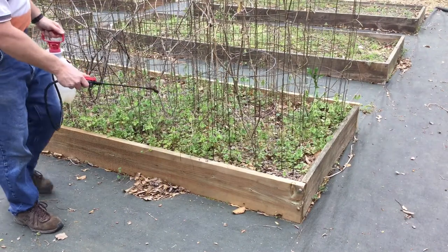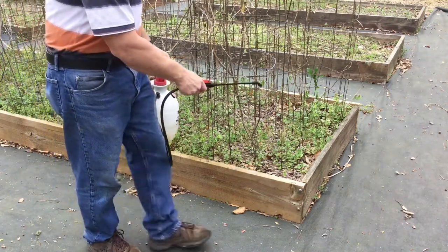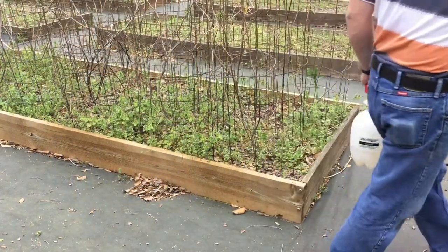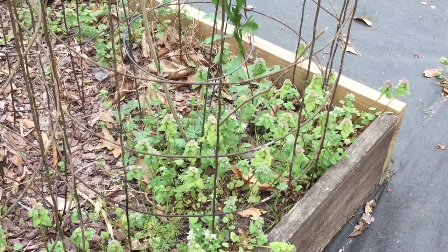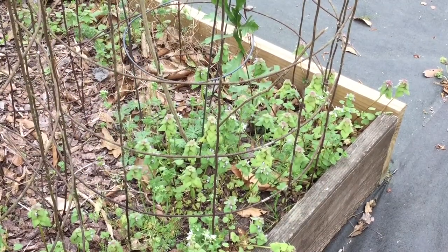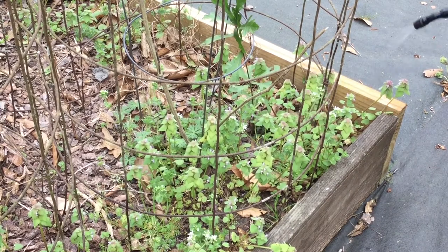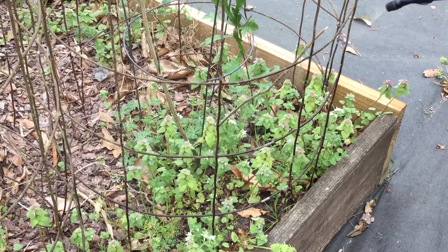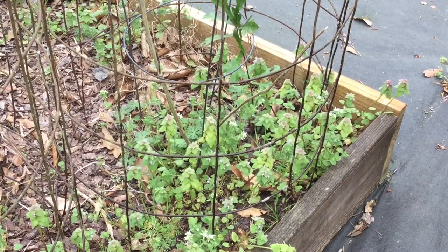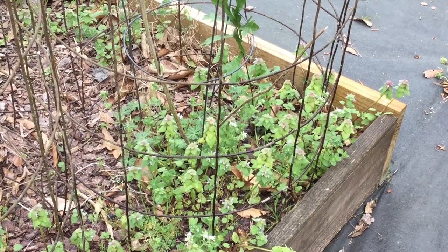One common method of controlling weeds in the garden is the use of herbicides. Herbicides containing glyphosate, which is a non-selective herbicide, are commonly used to prepare the garden as well as control weeds. If such herbicides are used, it may take two weeks for symptoms to show and for control to take place. Also, do not plant immediately — allow a few weeks after the kill to plant seeds or incorporate transplants.